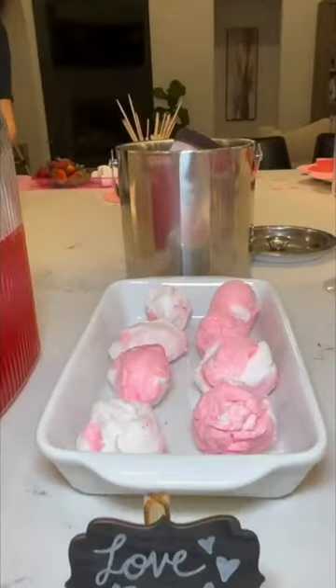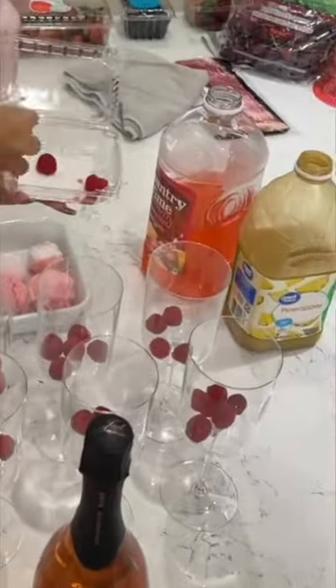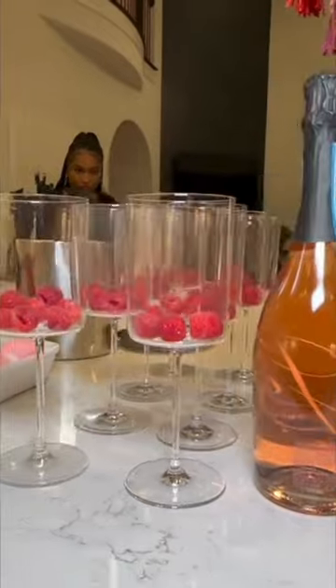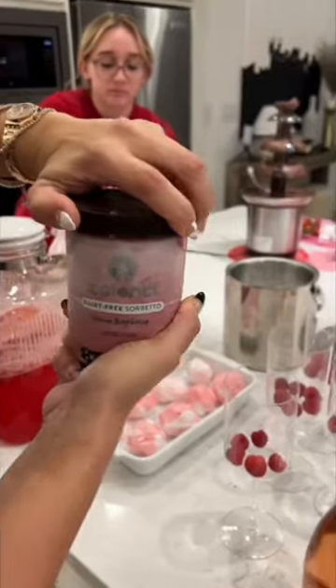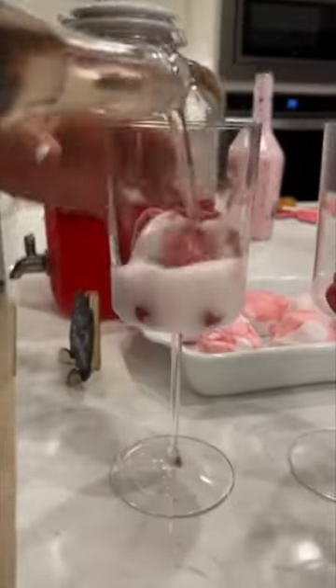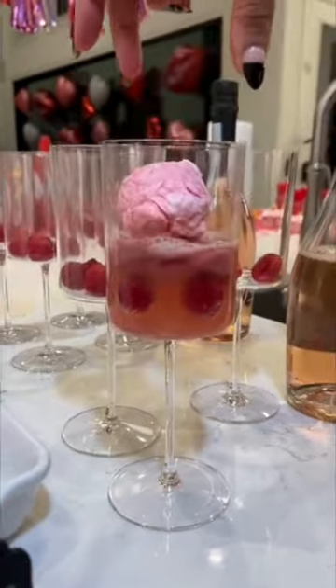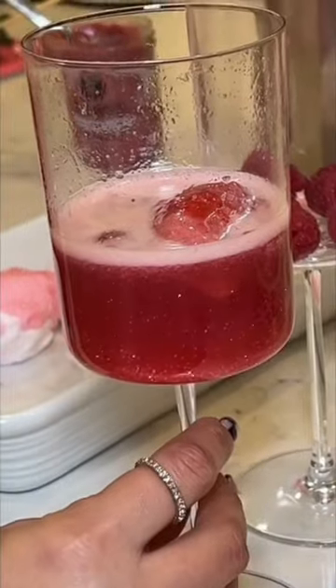A lot of people just use these with plain champagne or something really simple like that, but I wanted to make a fun, tasty drink to use with them. So I started by adding raspberries to the bottom of each glass, then you add a scoop of raspberry sorbet — we use the Talenti brand, which is really good — and then you top it off with rosé. This drink is already really sweet and fun and cute by itself, but adding the love bombs on top just added that extra, extra razzle dazzle.